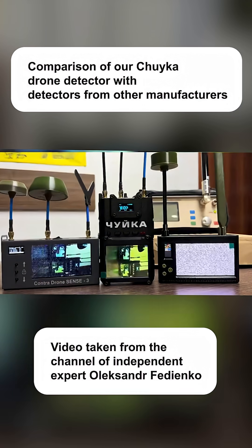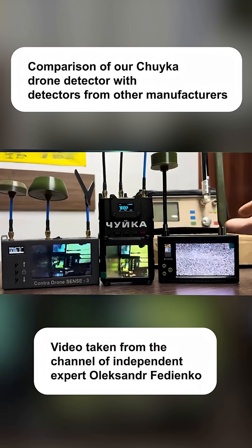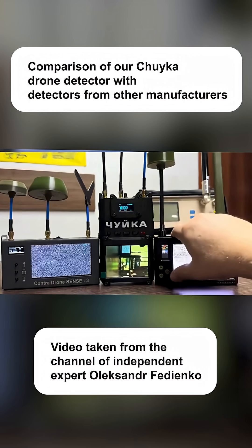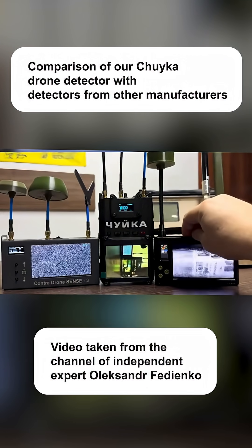You see, there are a lot of questions about the sensitivity of the receiver. Let's measure the antenna. This device used to be decent in its time, but now it doesn't make sense anymore. Why not? Because in reality, just two frequency bands are no longer enough. Although, as you can see, it's still quite good in terms of quality.